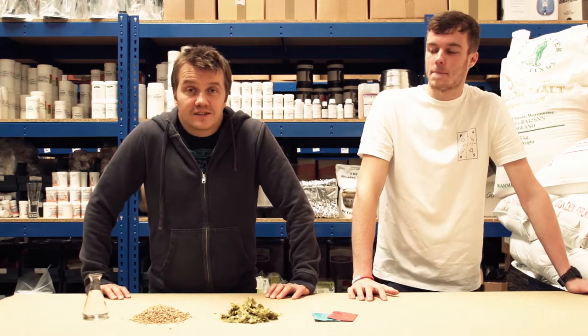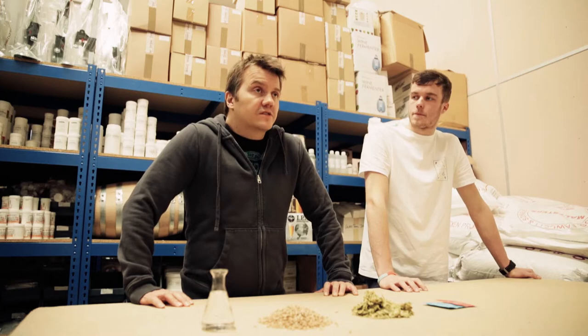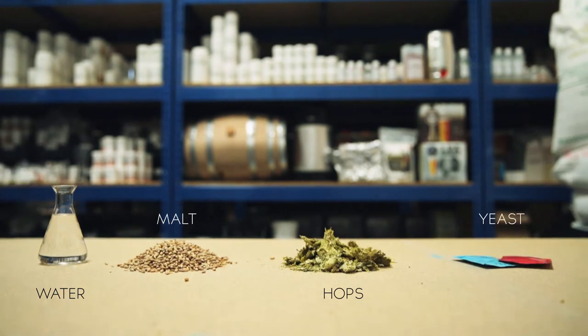Hi, I'm Greg. Hi, I'm Ben. Today we're going to be talking about how beer is made. All beer is made from the same basic four ingredients: water, malt, hops and yeast.